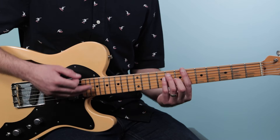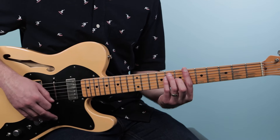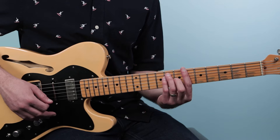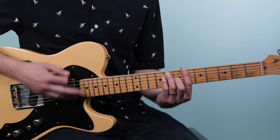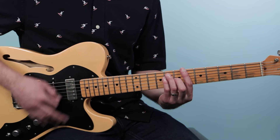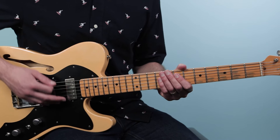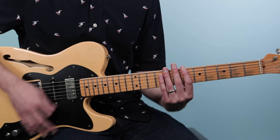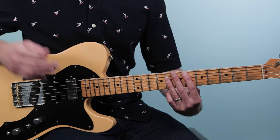Let's dive into the strumming. We're going to go beat by beat — starting with the first two beats. I'm thinking in a 16th-note groove: one-e-and-a, two-e-and-a, three-e-and-a, four-e-and-a. So we go down, down on B-flat — that's two eighth notes — one and two. Then on the and of two, we do a scratch strum, which means we just mute the strings. Then we come in on an up strum on the E-flat.